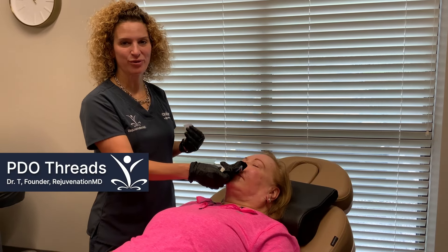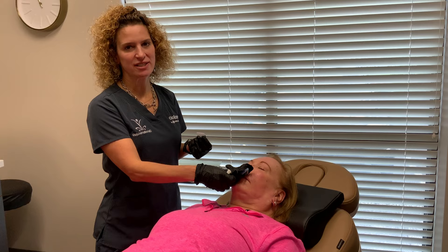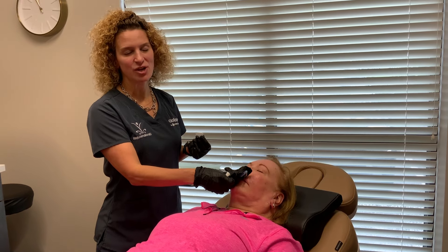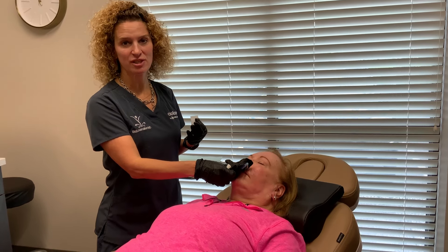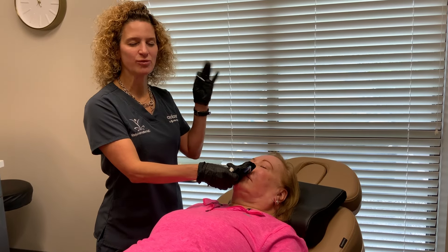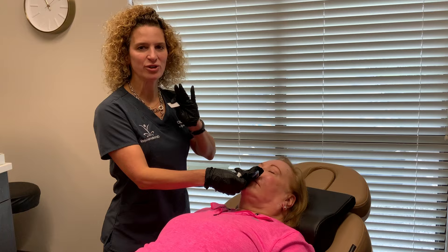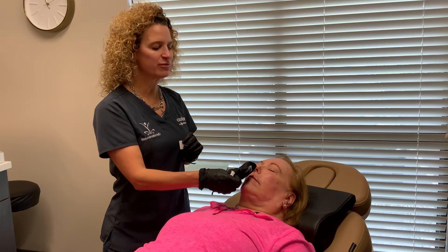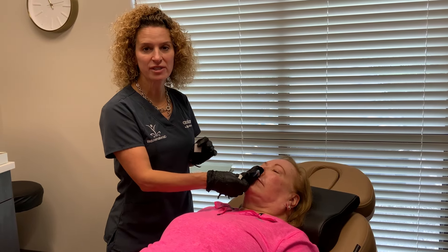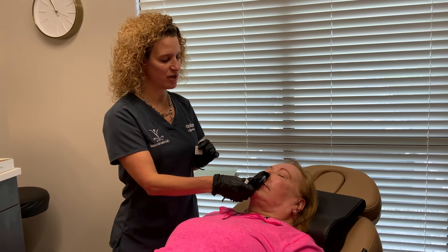Today I'm doing PDO threads to help with upper lip lines. PDO threads stands for polydioxanone, which is the same material surgeons use in the OR — when they tell you don't bother to come back, those sutures are going to dissolve. That's the same material I'm using here. The reason we use it here, or anywhere on the skin, is because it will make you produce collagen. So we are going to make some collagen over our patient's upper lip.